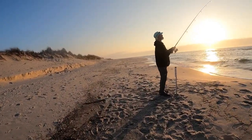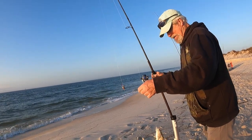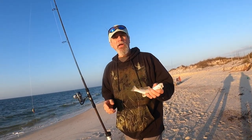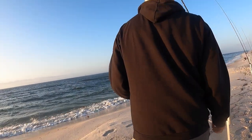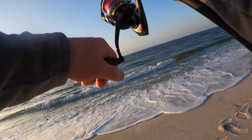Got another hit, another little one — just not quite keeper size. What's going to happen is we'll catch two dozen of those and then wish we'd kept them. I know, but I'm lazy when it comes to cleaning little bitty fellers like that.